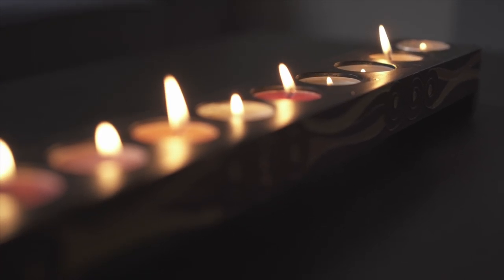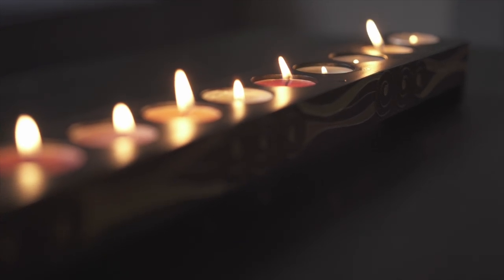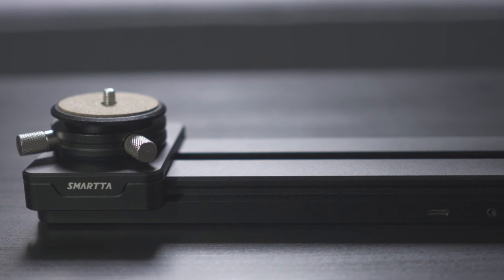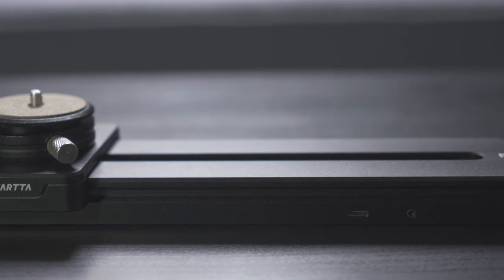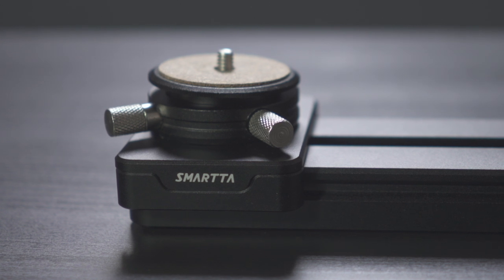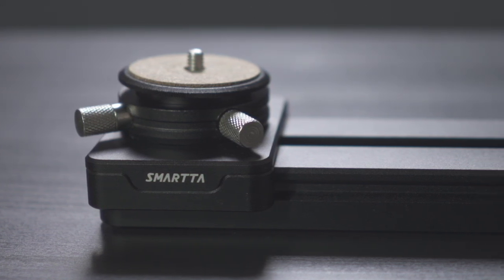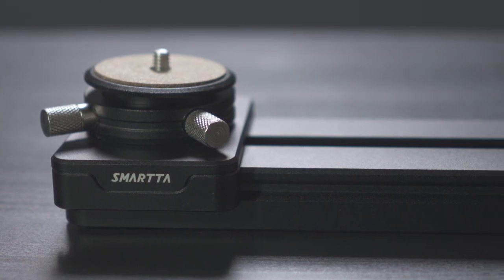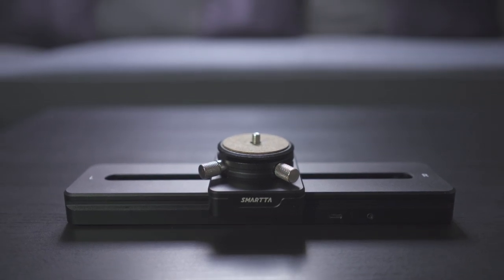If you're shooting outside in the field, this is a great little companion. The slider travels extremely well — in terms of weight we're looking at roughly half a kilogram, 569 grams to be exact, and the dimensions are 262 millimeters in length, 62 millimeters in width, and 22 millimeters in height, which means this little slider should really fit in any backpack.